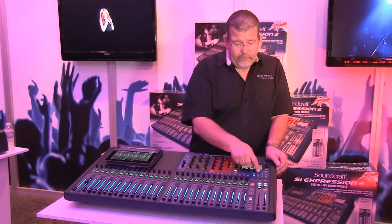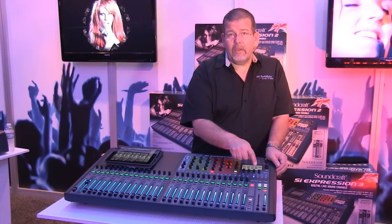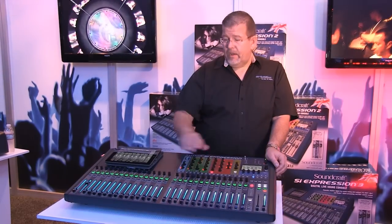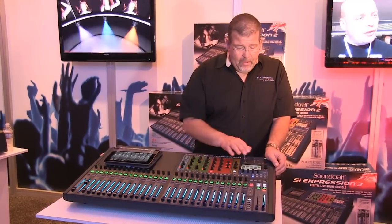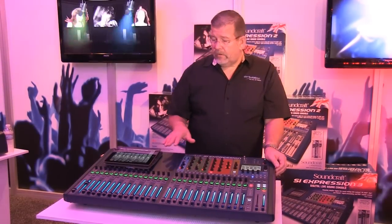Each of those four effects engines has a tap switch. So if I'm using an echo-type effect, I tap it to the beat of the music — that sets the tempo — and then when I bring that effect in, it'll match up with the beat of the music. Very straightforward, very easy, very convenient to work with.